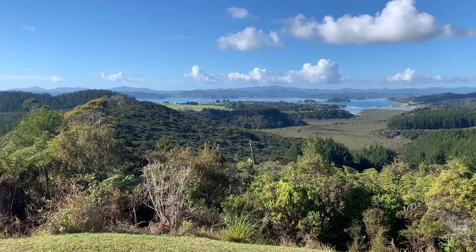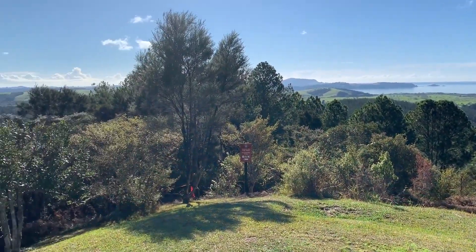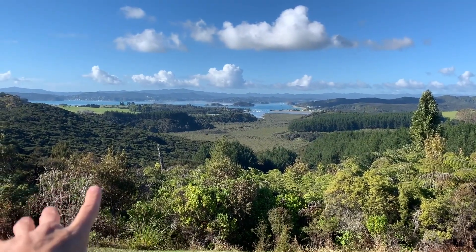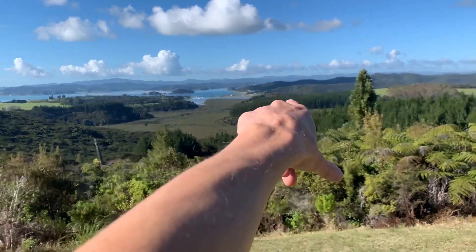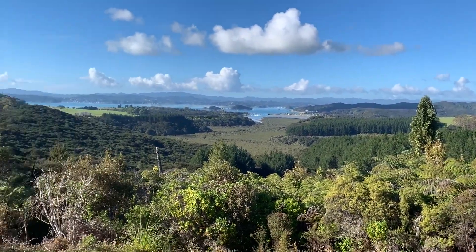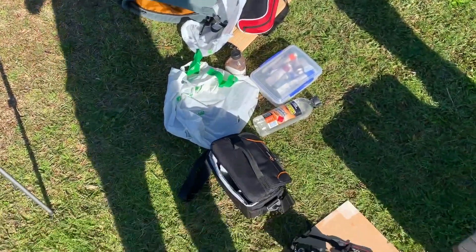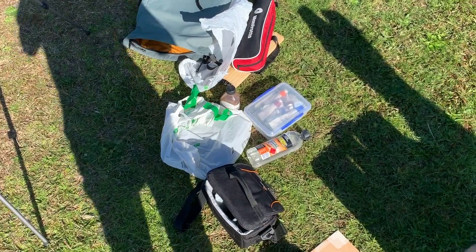Here I am at the top of Mount Bledisloe and it's just such an amazing view. I'm going to paint this view over here — I just absolutely love it. There's Waitangi in the distance and Paihia here as well. I can already see some clouds appearing, which will be good for my painting, but I'm not sure what the weather's going to be this afternoon, so I'm going to get to it and set everything up.